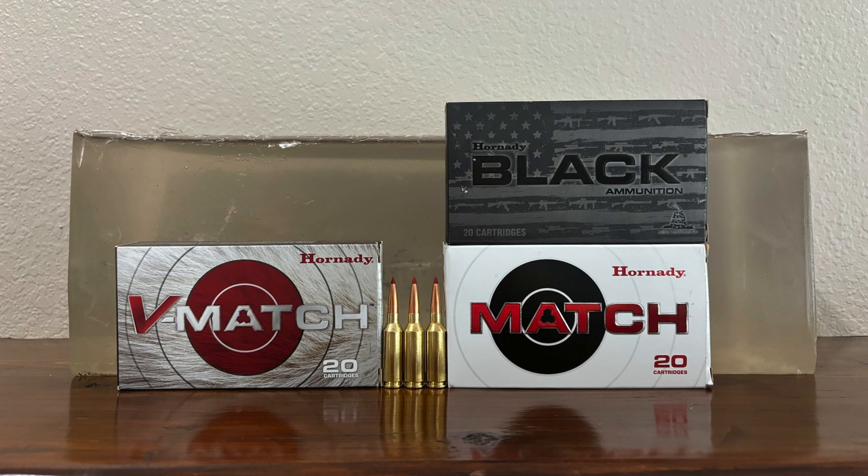More details on all of that are available at the link in the video description. Thanks for watching, have a great day, and good hunting.